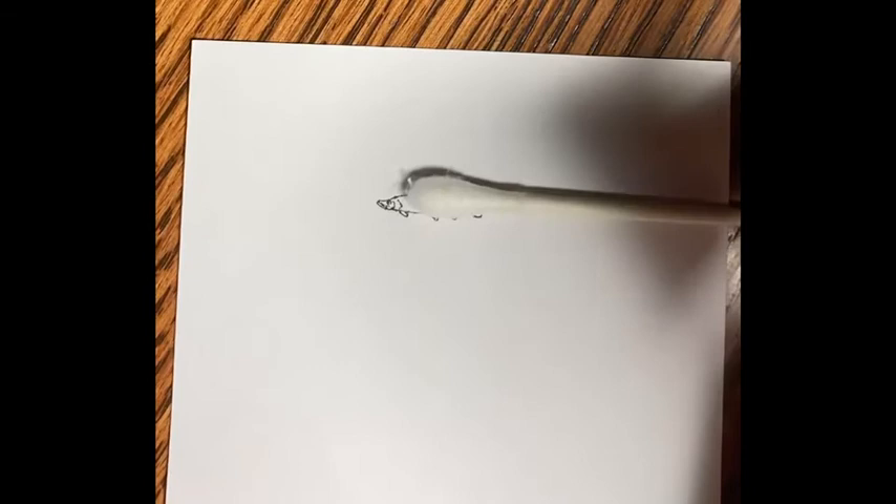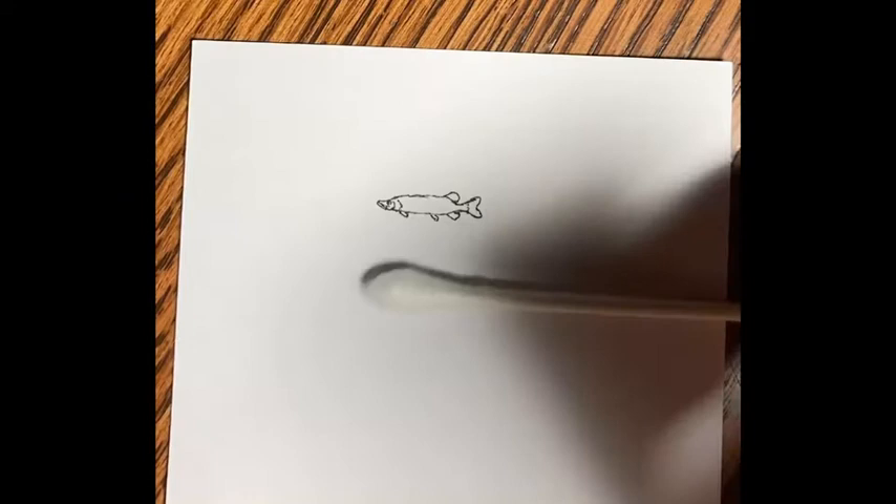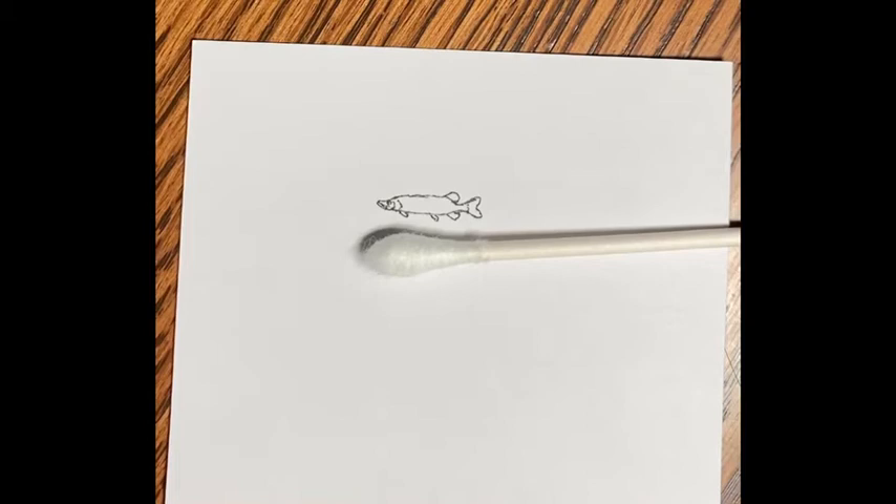I'm putting the pen off to the side and starting to look through the colors. Here's a Q-tip for reference — you can see that Q-tip covers them up. So if you take out a Q-tip and look at it and imagine drawing a picture the size of the cotton ball on the end of that, that's what size we're talking about.